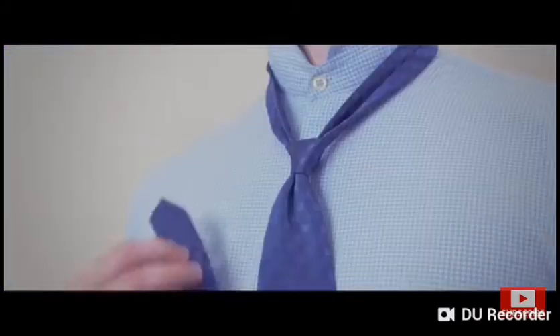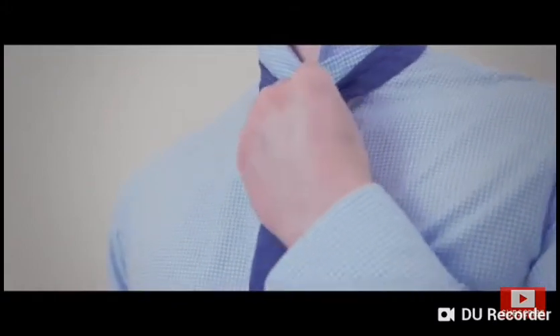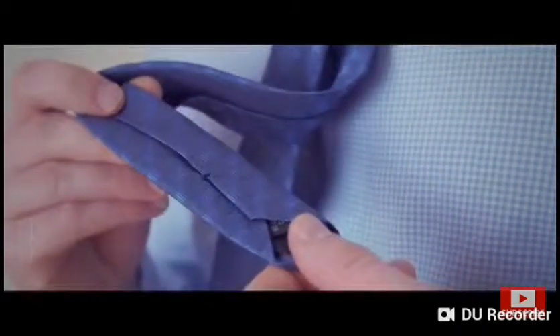Tighten the knot by gently pulling on the wide end while holding the knot. Bring the knot up to your neck by holding the narrow end while pushing the knot up with your other hand. Keep your tie looking orderly by pulling the narrow end through the keeper loop on the back of the tie.